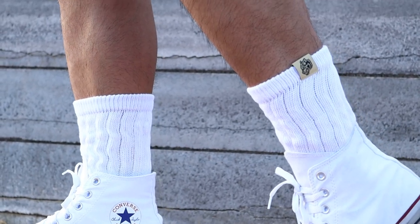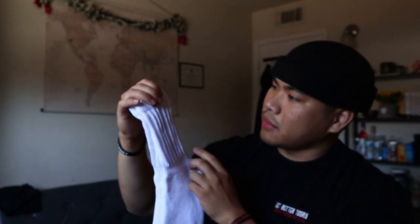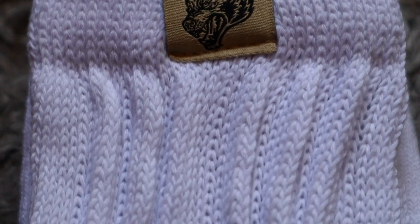I like this one just because it has these ridges that other socks don't have, which gives it that really old-school vibe. It also has the Dark Sport logo right there. They're cozy, not bad — like any other white sock — but I like the fact that it has that little detail when you put them on, which is super nice.